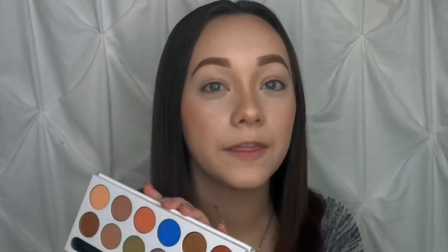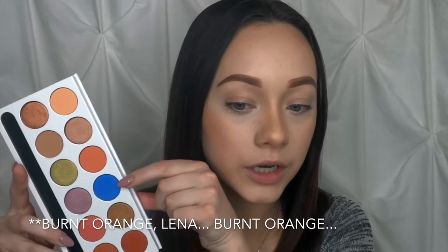My only problem now is figuring out what kind of look to show you guys, because there are so many amazing gorgeous colors in here. This palette is very creamy and very pigmented — one swipe was amazing. I think I'm going to use these two colors to create a burgundy-ish type of look, and then test out the royal blue underneath my lower lash line to somewhat recreate the look on the box and see how well the blue blends into a contrasted look.